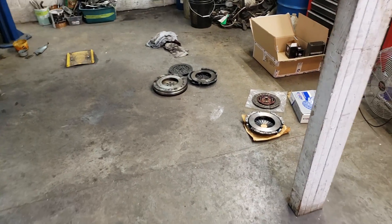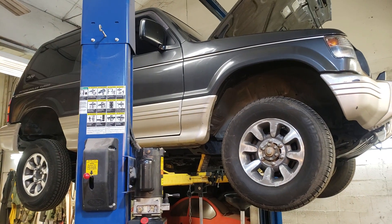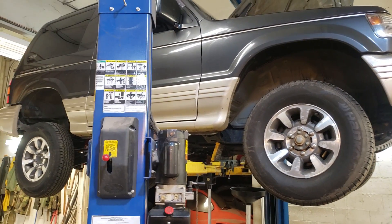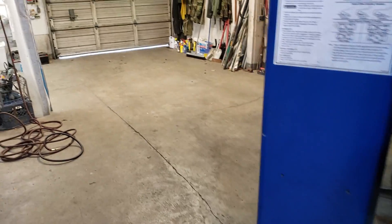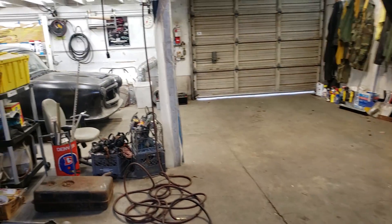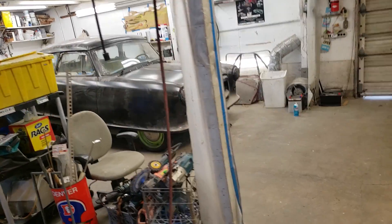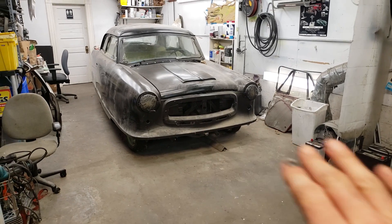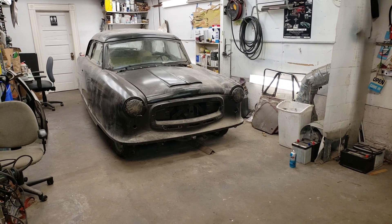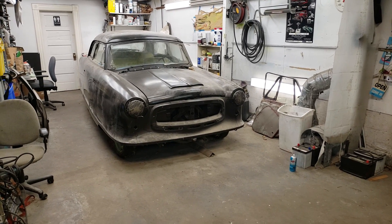I've been doing a clutch job on a Mitsubishi Pajero — it's a '92 right-hand drive diesel five-speed four-wheel drive — and I'm waiting for some parts. While waiting, I noticed something in the corner of the shop. I've cleared out the front of this car; it had stuff stacked on it and it's been talking to me as I walk by, saying 'Mark, work on me.'